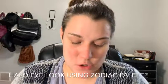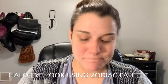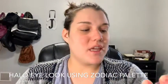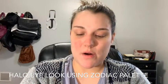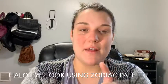First today I am going to be using two new products. I'm going to be using the Beauty Blender and the Zodiac Palette with Catherine Light, and I'm also going to be using the new NYX Finishing Powder Banana that I got the idea for from Allie Glines.